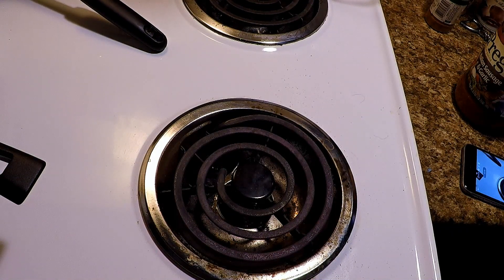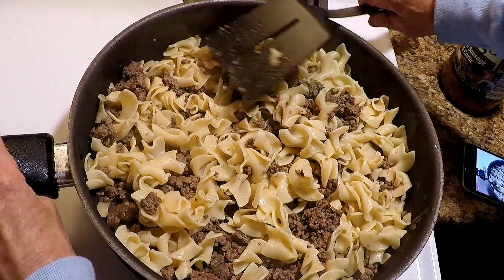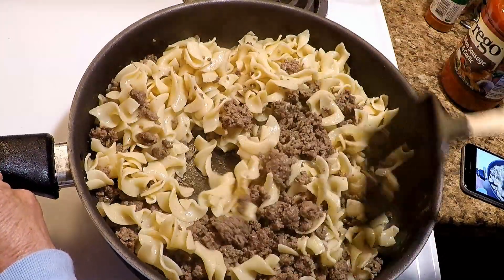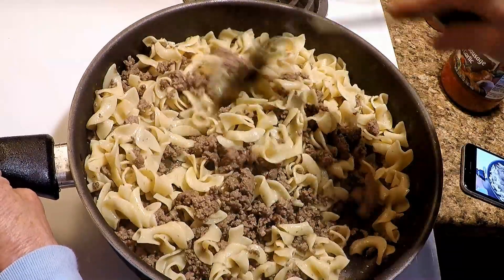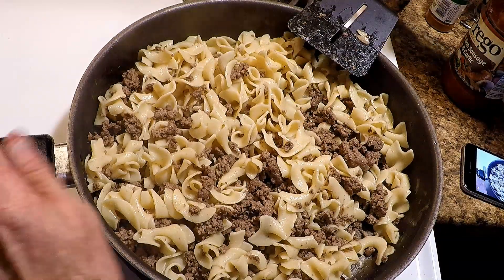Look at my dirty stove — that's pitiful, a dirty stove like that. All righty now, I got everything drained and strained. I think I got more noodles than I need. Some folks tell me I'm short a noodle or two and I ain't gonna argue with them on that. Probably could have used a little less noodles, but that's all right.